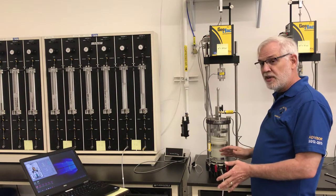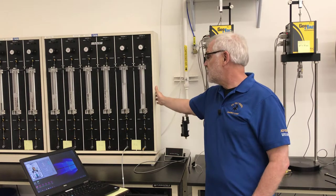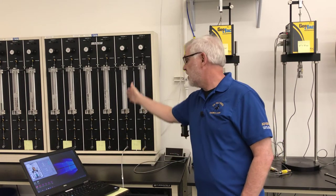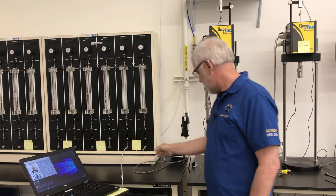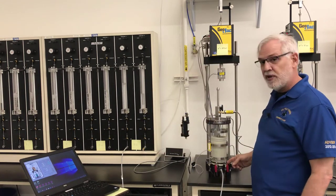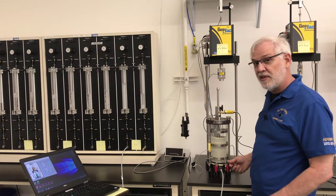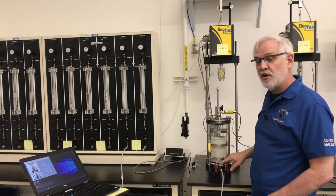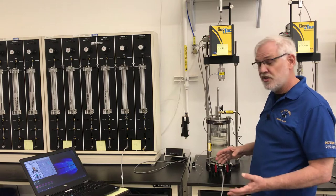Let's talk about all the pieces here and make sure we understand what's going on. Here I have my triaxial panel. This column right here is connected to the cell, providing the cell pressure outside the specimen. This column here is connected to the pore pressure inside the specimen. We're going to use that for our B-value check, but after that we're going to turn it off because it's an undrained test during shear — remember, consolidated undrained.